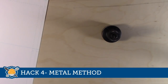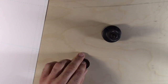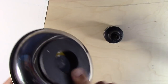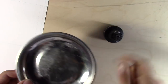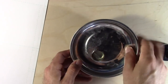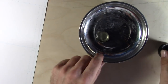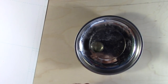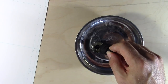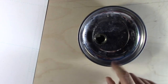Hack number four: the metal method. If you don't like the blue tack approach, here's a more hardcore alternative. Get one of these metal dishes with a magnet — or use a speaker, which also has a magnet and is heavy enough not to go anywhere. Get a metal bottle cap and it will just click to that magnet. If you need to move it around you can, but it won't go flying if you bump it. It's a great alternative.